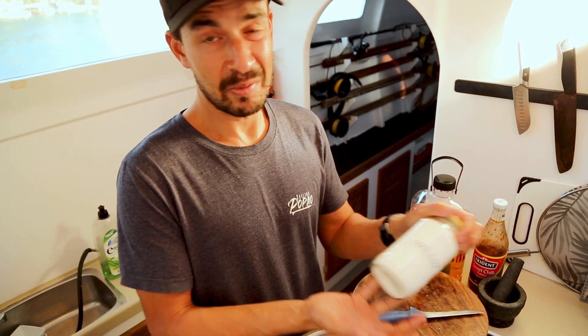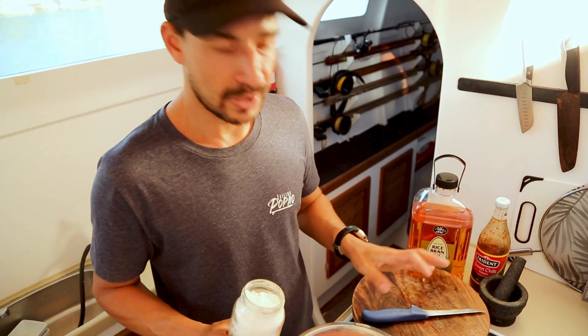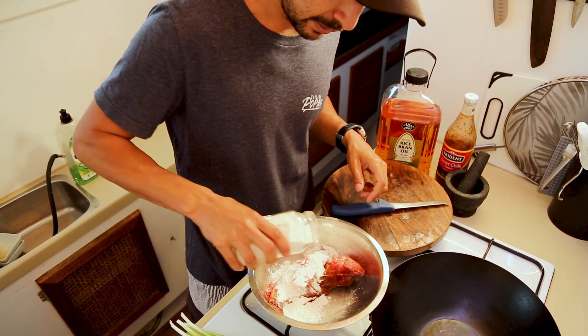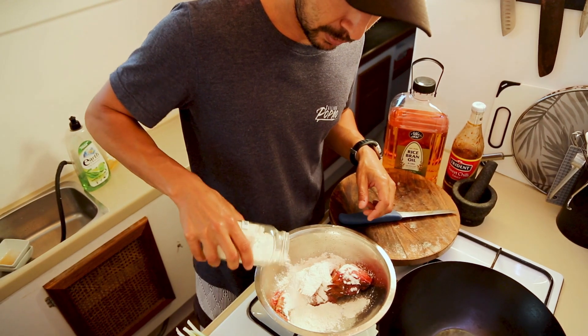Now we're going to get a bit of corn flour — if you have potato starch, even better. Be real generous; don't be scared to use half a jar of corn flour on this thing. You want it to be completely dried up and soak up all of that corn flour.